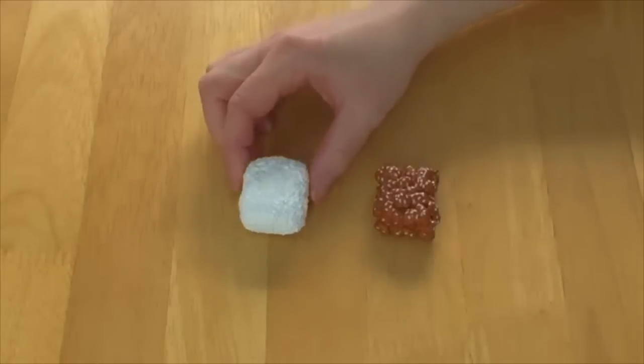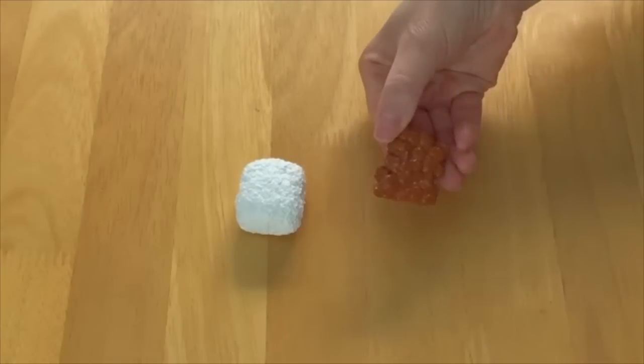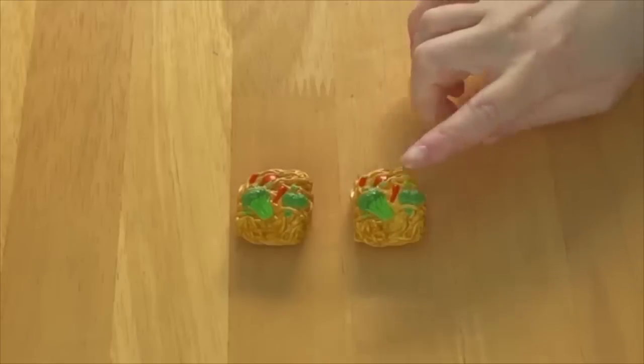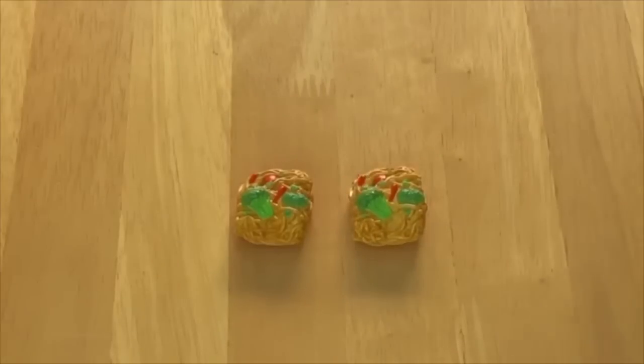The first item is a serving of white rice, and the second is sesame chicken with sesame on top. There's also a serving of noodles — a total of two, and they're identical. There are some vegetables on top including broccoli, with noodles on the bottom. The back is completely flat so it's able to sit up on a plate or in the takeout box.